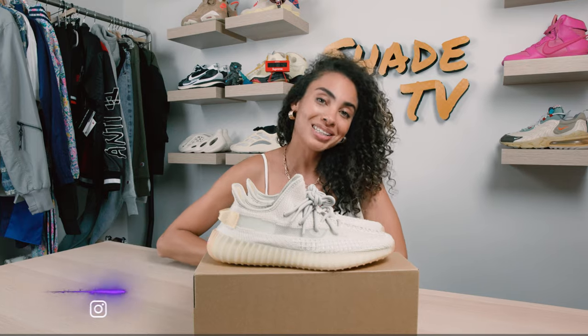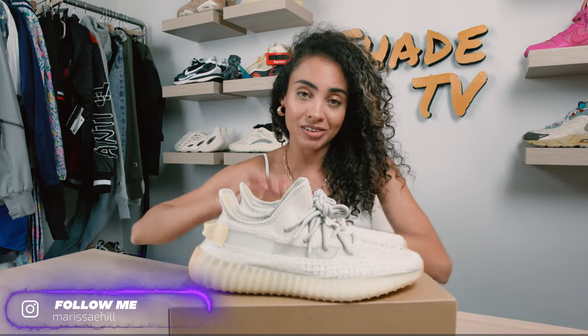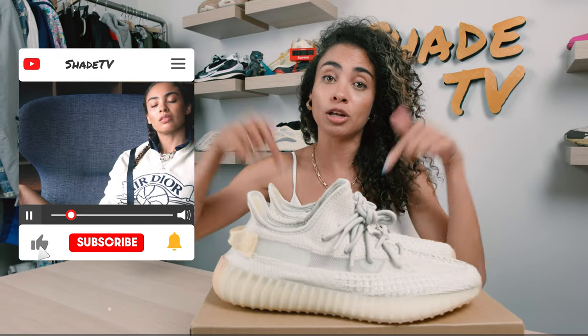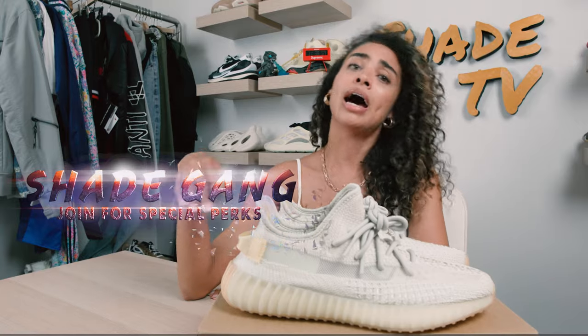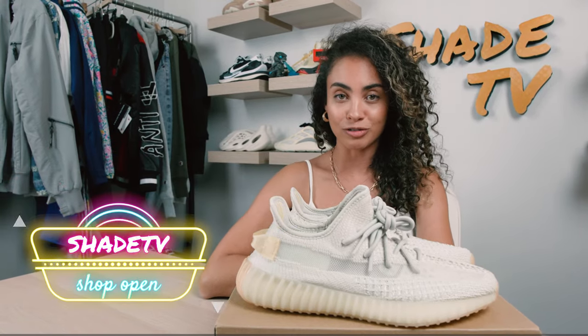Welcome back everyone to another unboxing and review. If you're new to the channel, welcome — be sure to hit that subscribe right now. Give this video a thumbs up at the end if you enjoyed it. Feel free to leave me any comments or questions down below. Hit that notification bell because we do have a ton of heat that I don't want you to miss out on. Also be sure to check out that join button — we've got some amazing membership perks on there as well as the amazing Shade merch store, so be sure to head on over to that website after this video is over.